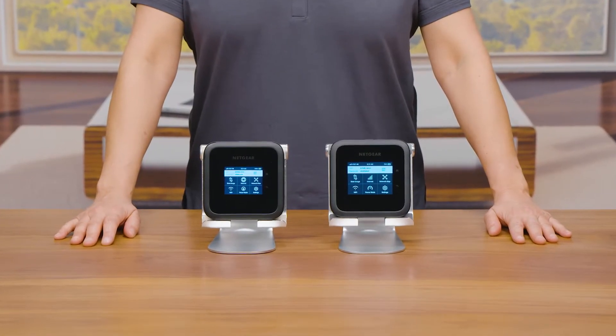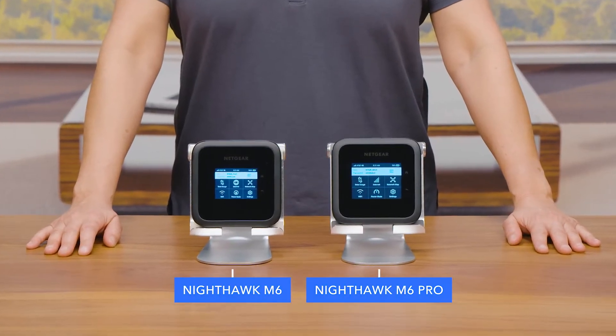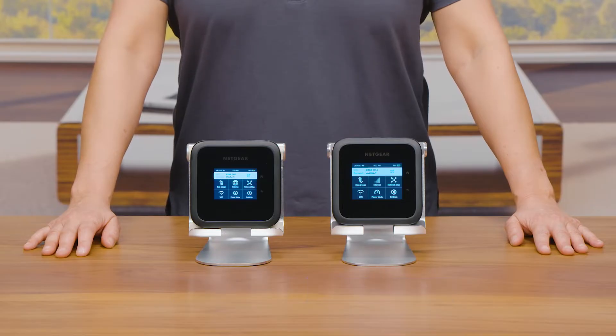Today, we will show you how to set up your Nighthawk M6 or Nighthawk M6 Pro mobile hotspot. For this video, we are using the Nighthawk M6 Pro model. Let's get started.